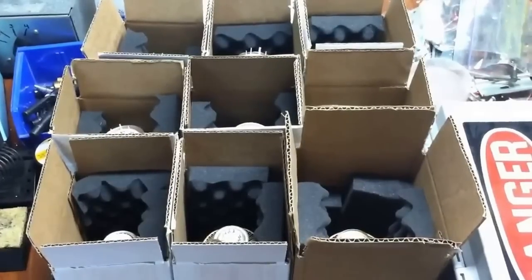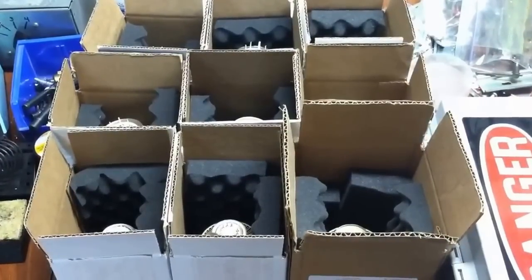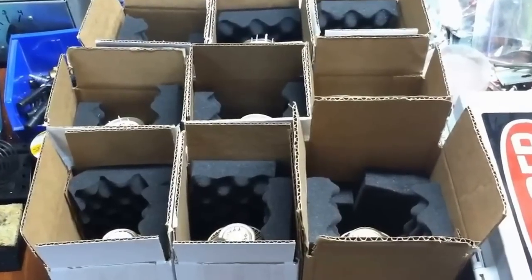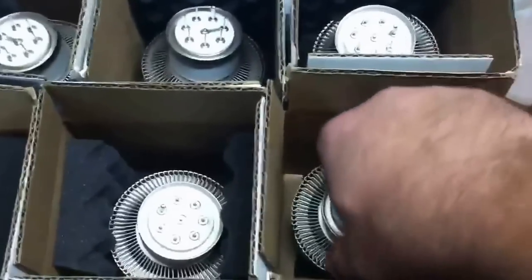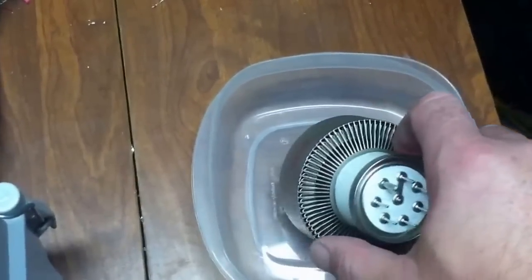Hey guys, this is a basic video where you can do some simple testing on any triode vacuum tube you might get — maybe a medical pull or something where you don't know the condition. This is a 3CPX 1500A7, and it's a medical pull.